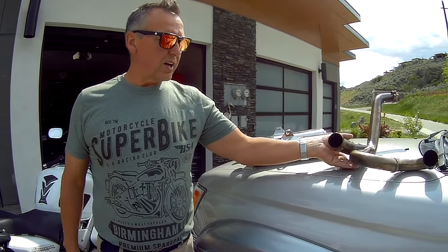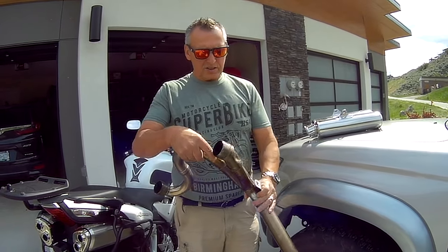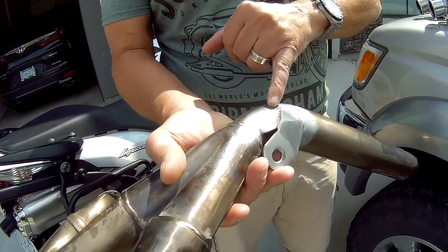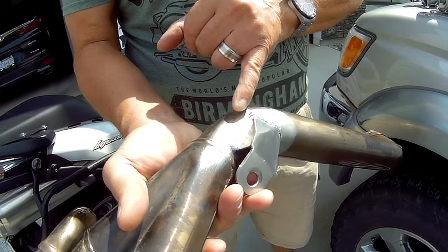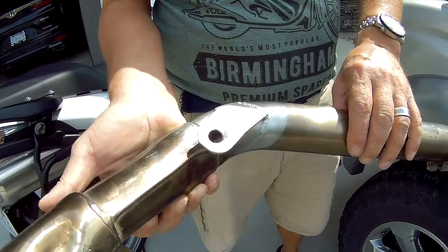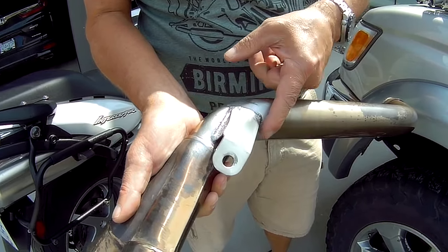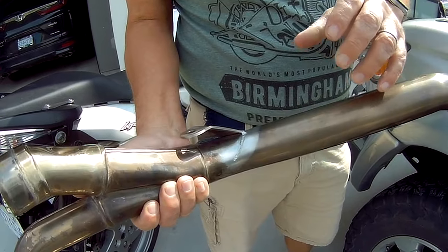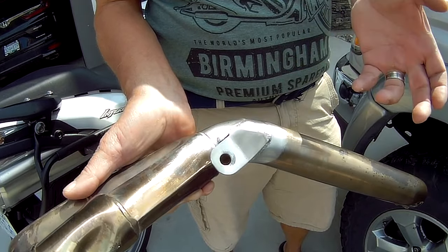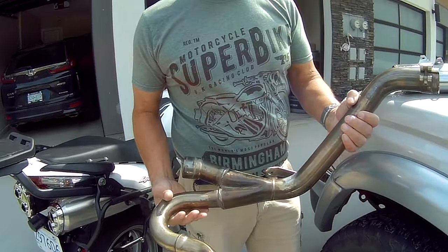I haven't installed these yet obviously, so I can't say what they sound like. One thing to look for if you're looking at one of these bikes - Stay-in-Tune pipes had a problem with welds up here. On mine when I got it, this weld was cracked right here, and a little crack here as well. So I had to take it to my local friendly welder and have him re-weld this, so hopefully after this installation it holds.